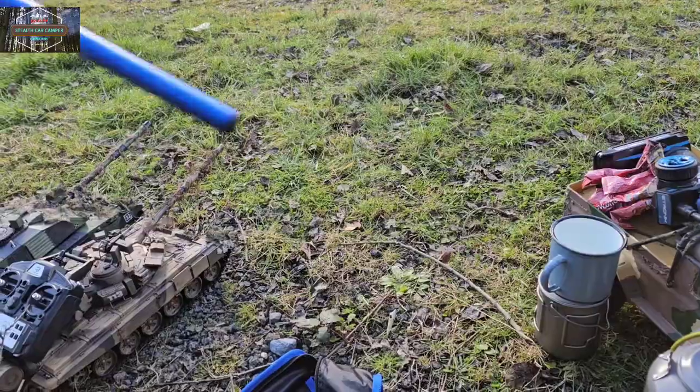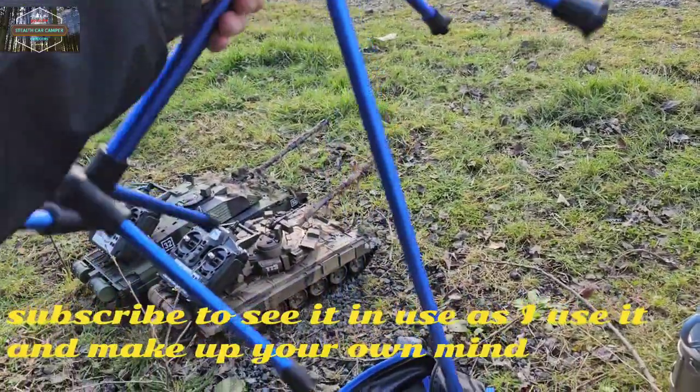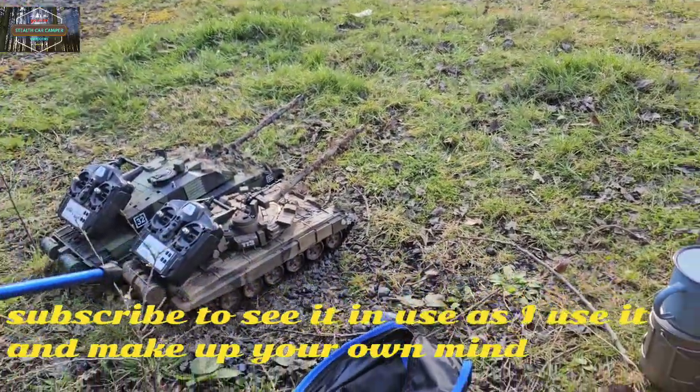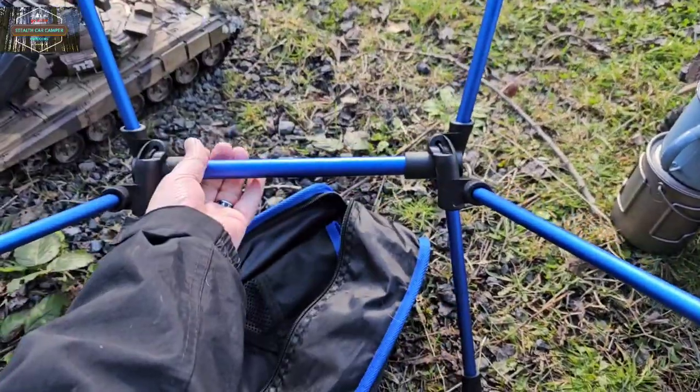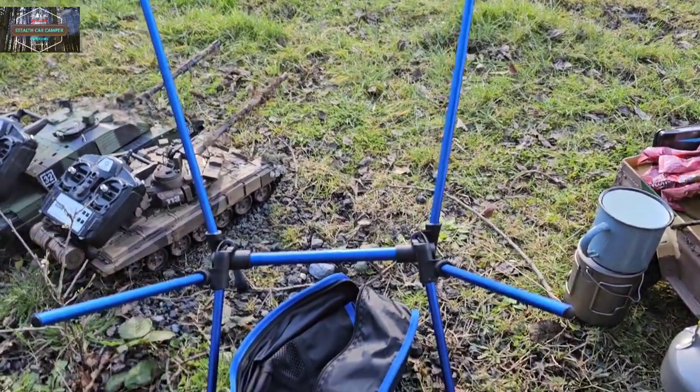Just one pole left. There guys — done it one-handed, as you can see. I can't put that last bit on one-handed though.